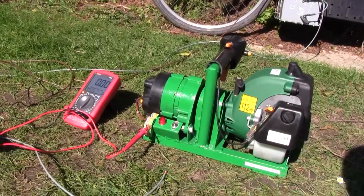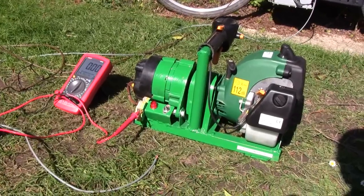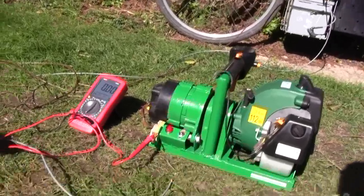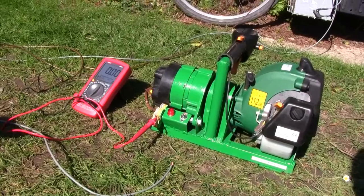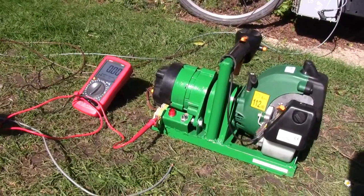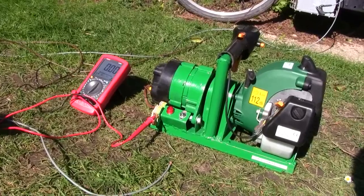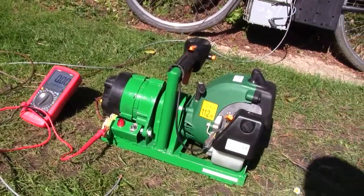The alternator is directly coupled to the engine and I think if anything it needs gearing down — so probably 2 to 1 or 3 to 1 — because the alternator seems to reach its peak output when the engine isn't revving very high. And when you put a load on it, it tends to stall the engine.